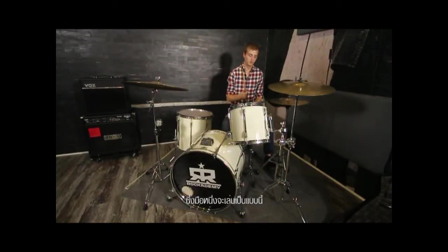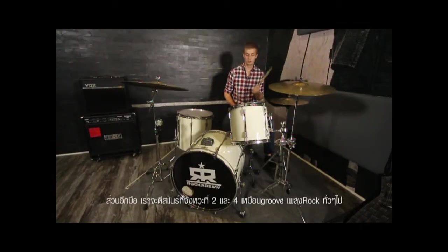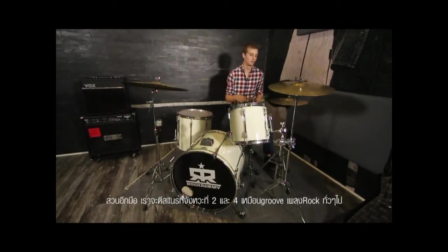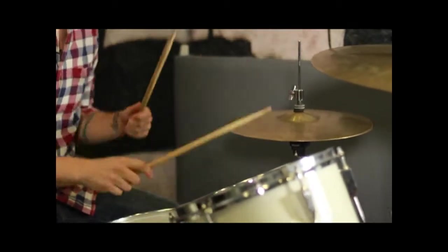This is going to be a sixteenth note hi-hat groove, which is going to be on one hand, with two and four on the snare like a normal rock groove. One, two, three and a four and a one and a four.